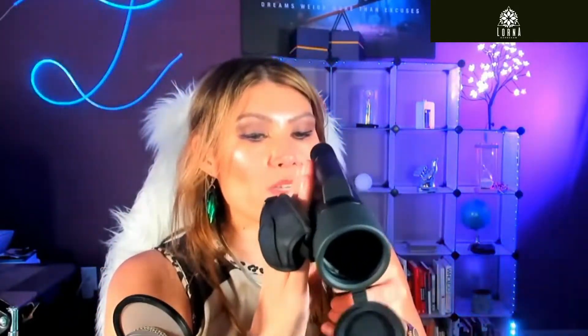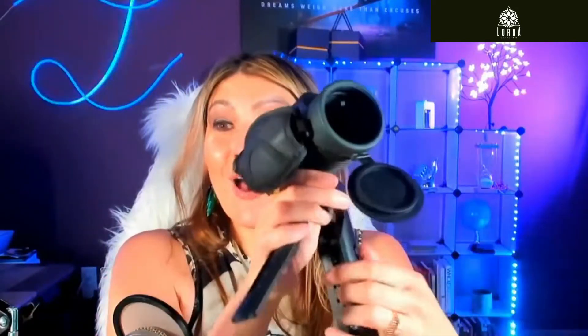It also comes with a tripod, so you can install it on there. For example, I have cats, so if I didn't, I would definitely keep it fixed on a tripod, ready to go at any time I see an animal or bird come close to my window, because I love looking at them.